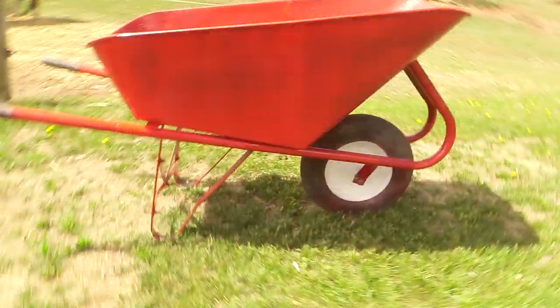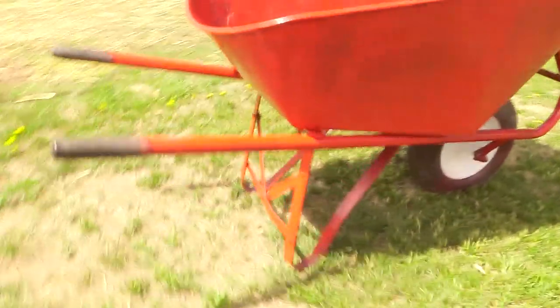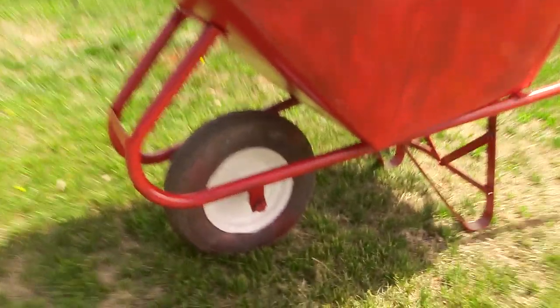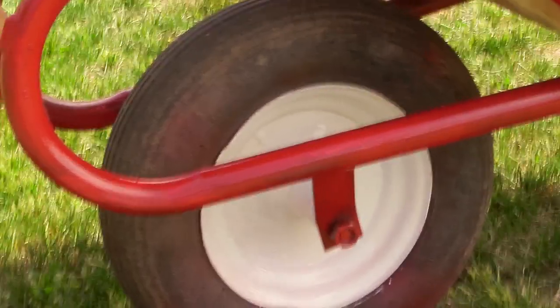So this is my wheelbarrow — all made over and beautiful and red, with a pretty bright white rim. This will extend the life of my wheelbarrow and help it last longer before I have to replace it and get a new one.